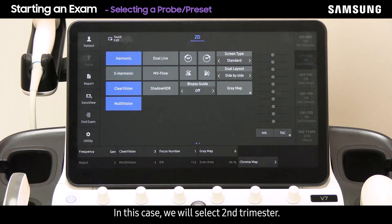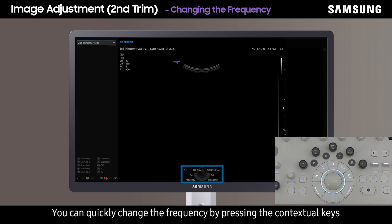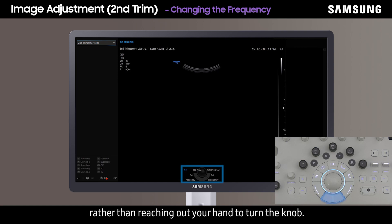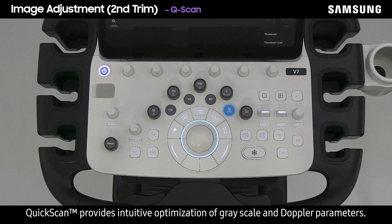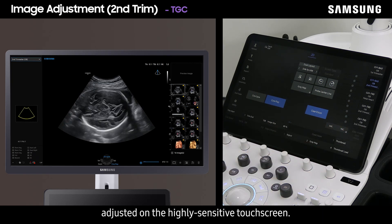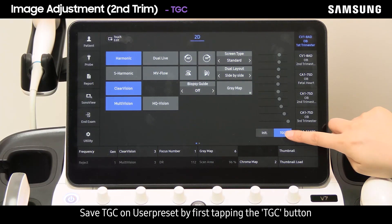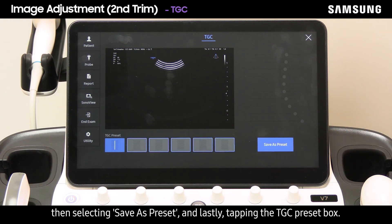In this case we will select second trimester. Now we're in scan mode — the key configuration can be seen on the bottom of the screen. You can quickly change the frequency by pressing the contextual keys. Quick Scan provides intuitive optimization of grayscale and Doppler parameters with just a swipe of the finger. The TGC can be quickly and accurately adjusted on the highly sensitive touch screen, and saved to a user preset by tapping the TGC button, selecting save as preset, and tapping the TGC preset box.